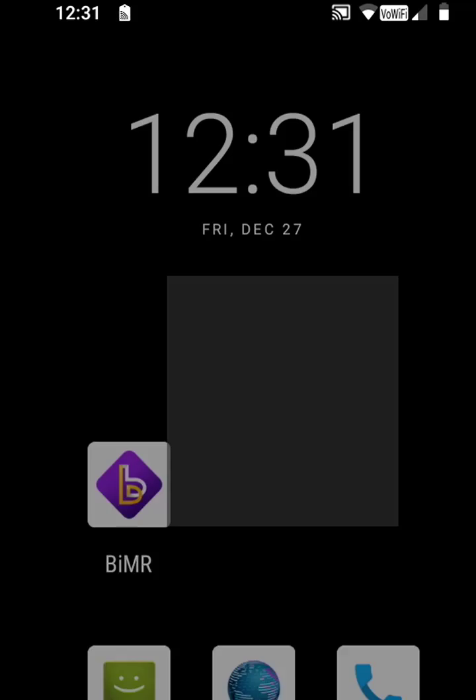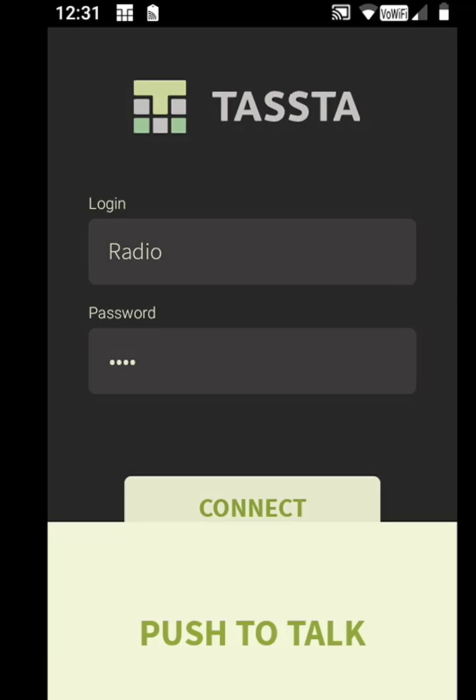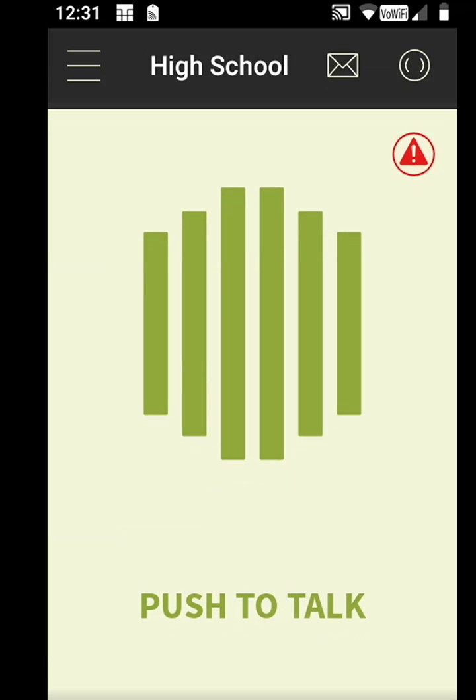The first thing we're going to do is open up our TASTA application, log into Tflex, and you'll notice here my default setting is at the high school radio system.